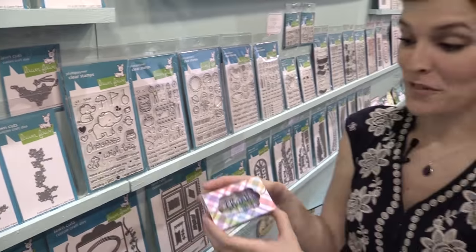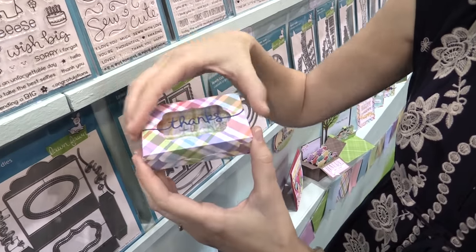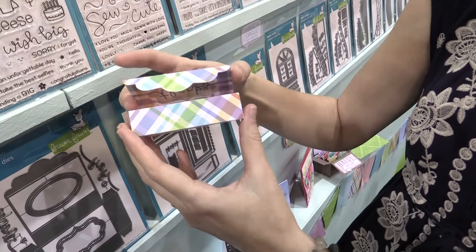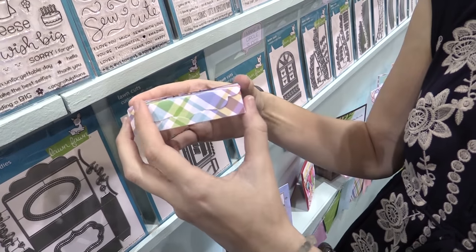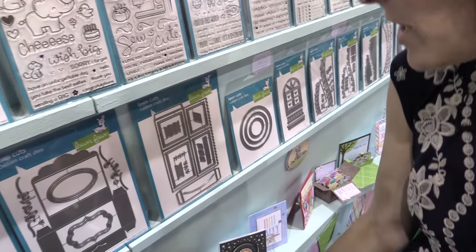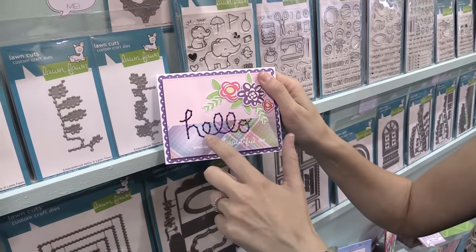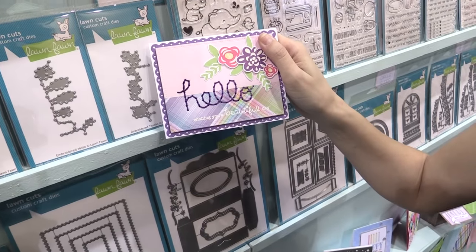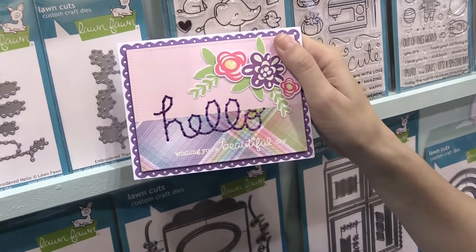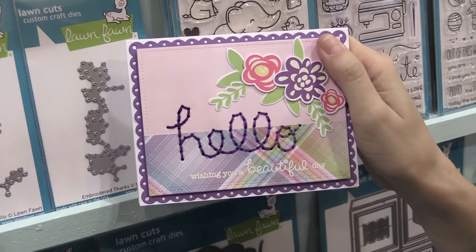Next up we also have the Fancy Box, and this is awesome because it fits a gift card. You can cut the windows out of it and the closure is decorative, so when you put this in it holds closed perfectly and it looks really pretty too. We also have some really awesome embroidered dies, and these cut the holes for you to stitch. I don't know how to stitch at all, but I can do these, and they're really fun to do and add a really extra element to all of your cards.